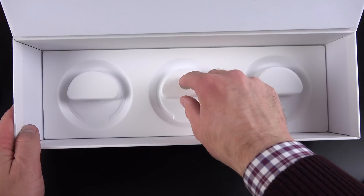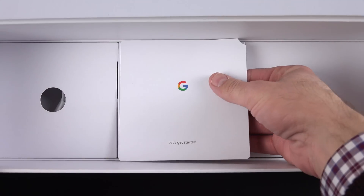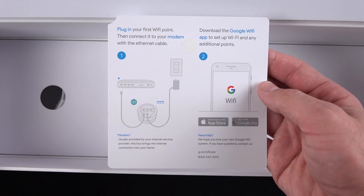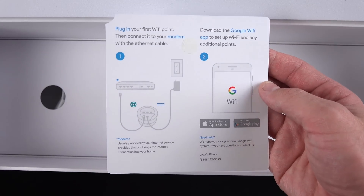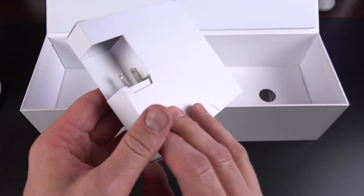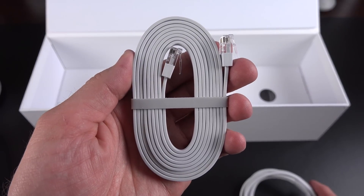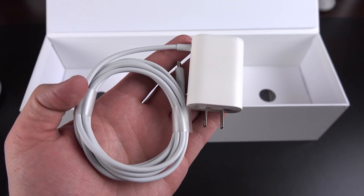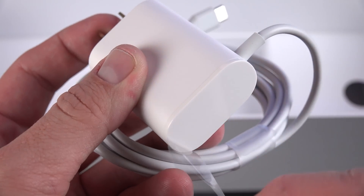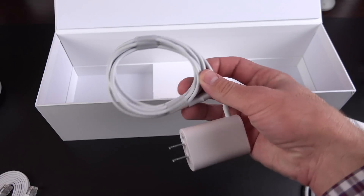Getting the three routers out of the way, let's get to the accessories in the bottom of the box. Removing the tray, the first thing we see is a single piece of paper explaining how to set this up for the first time. Next we have the accessories — in the center compartment we find a power adapter and an Ethernet cable. You'll only find one Ethernet cable in the entire box. We get a 15-watt USB Type-C power adapter, which is nice and compact. The other accessory boxes each just contain a power adapter for the other units.